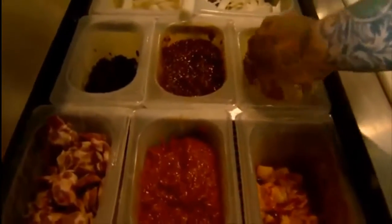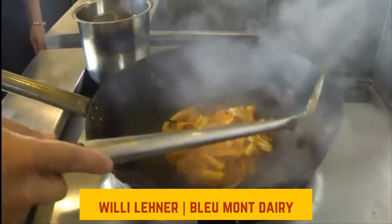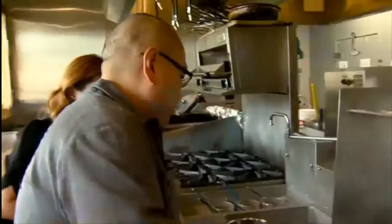And then for the super Wisconsin part, we have amazing award-winning cheeses and cheesemakers here. This is a blend of two of the best: Willie Lehner from Blue Mont Dairy, who makes a bandaged cheddar, and Pleasant Ridge Reserve from Uplands Dairy. I just fold that in and then also put some on top.